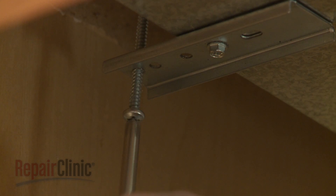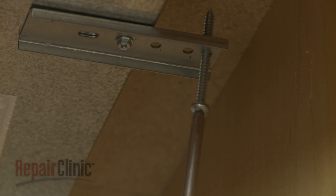Use a Phillips-head screwdriver to partially unthread the long screws securing the cooktop to the underside of the countertop.